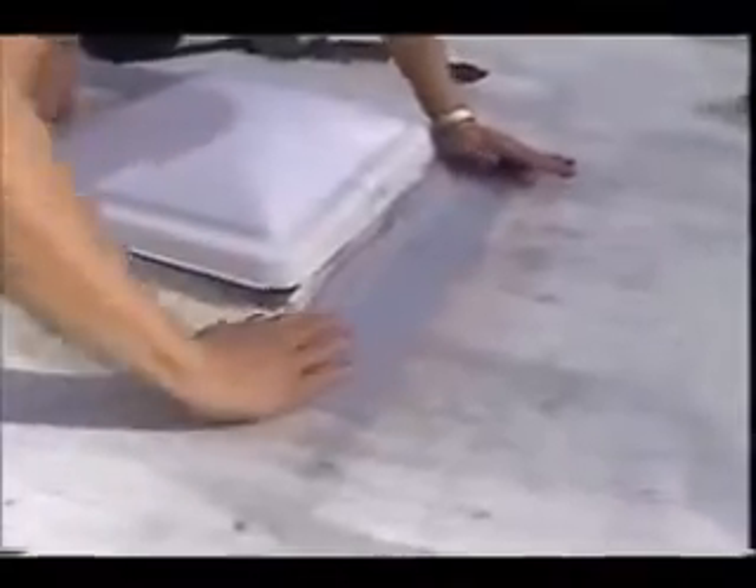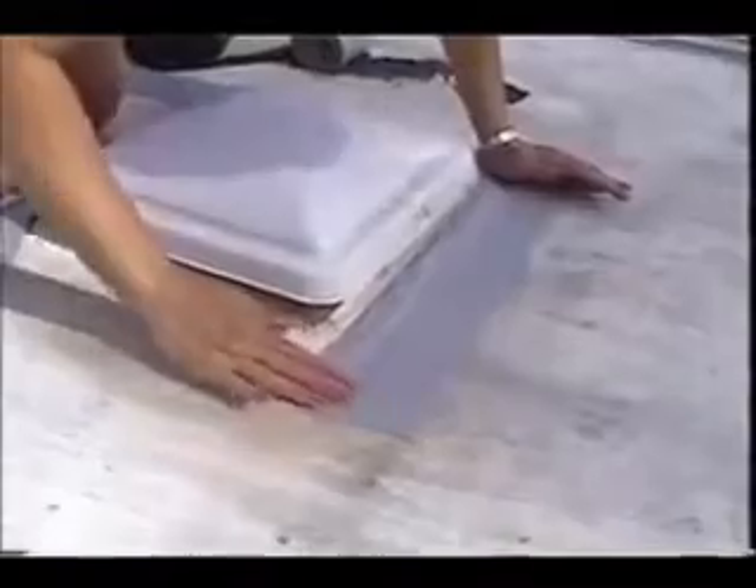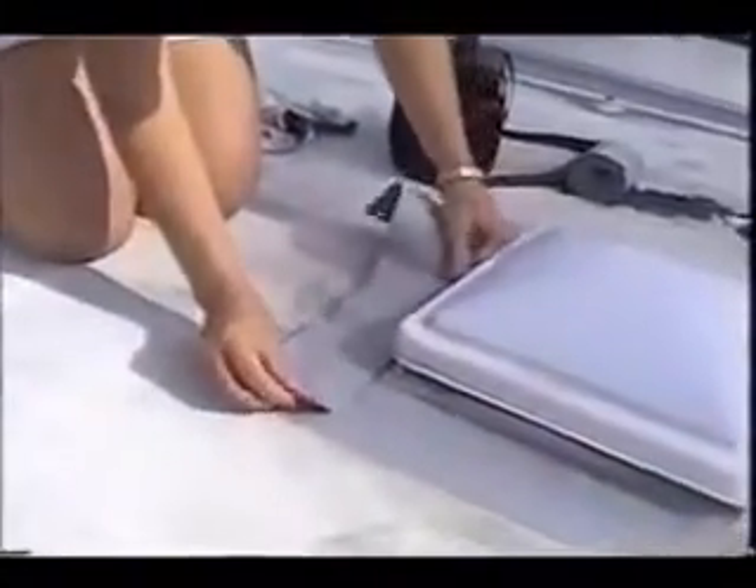Press down as you pull the protective release liner off. Rub hard — don't miss any spots, especially around the edges. Some people like to caulk around the edge; it looks nice, but it's optional. Eternabond is sticky, but it doesn't make a mess and there's no waste.